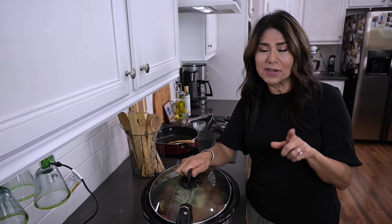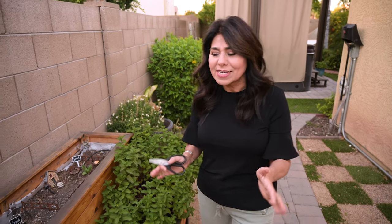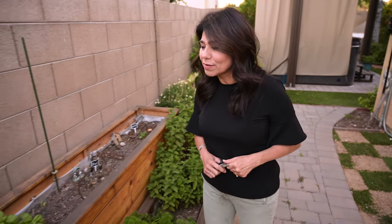In fact, I have a hair appointment so if I look a little different at the end of the video, you'll know why. It's been six hours since I put the pot roast in the crock pot, and I wanted to show you my little garden — let's do that right now before we check on that roast.